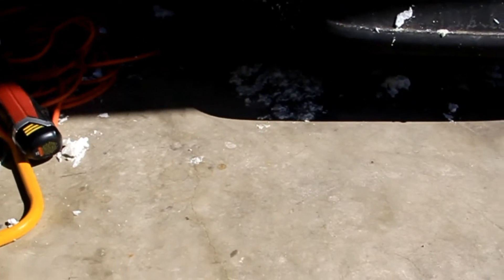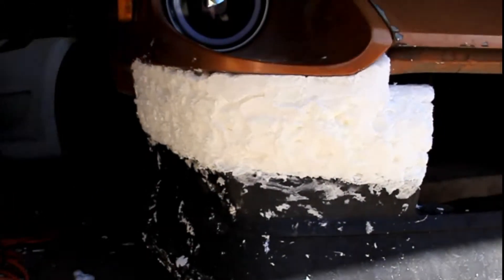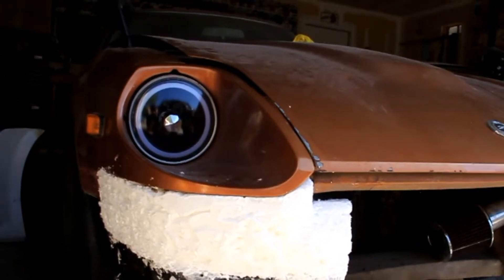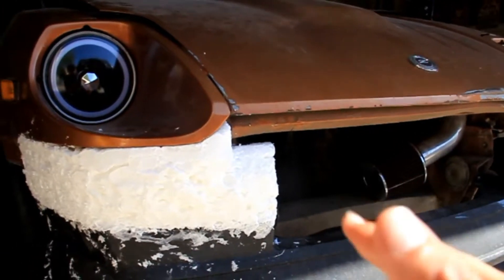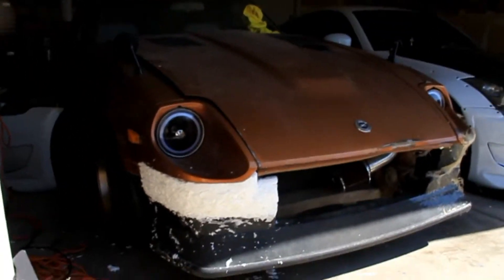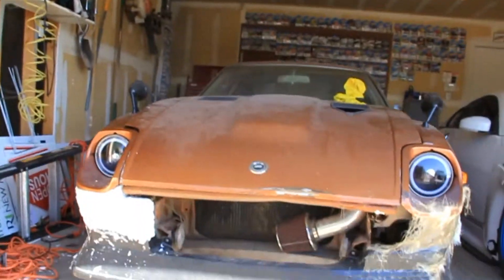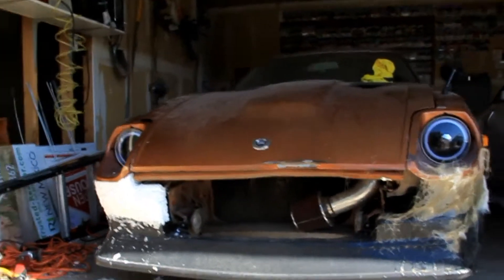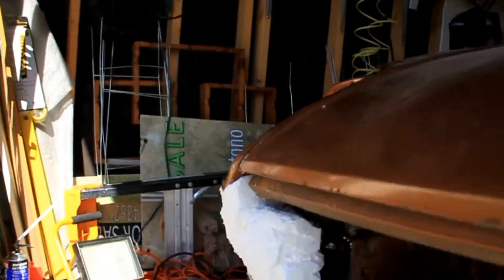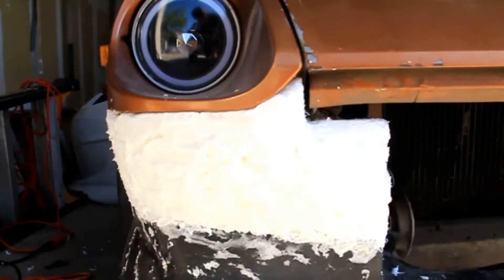Alright guys, mess is cleaned up - this is day two and it's pretty much finished. Let's go ahead and show you what it looks like currently. This is pretty much what we wanted. I still need to sand it down and fill in a couple spots. I might wait to lay the fiberglass on it just yet, but it definitely looks better than when we first started. If you look up what a 280ZX front bumper normally looks like, it is way different than this - this is a huge improvement. We have this nice thick coat that we can overlay the fiberglass on and make it look really nice.